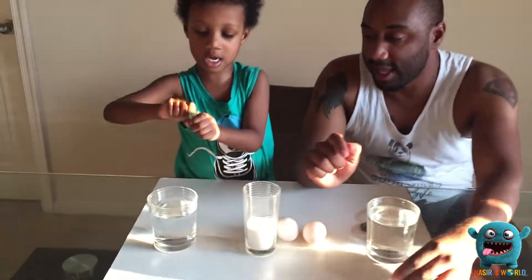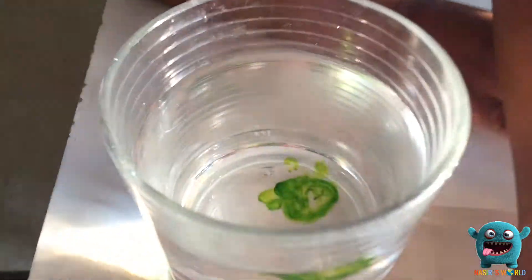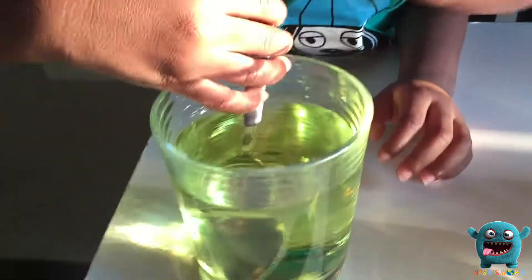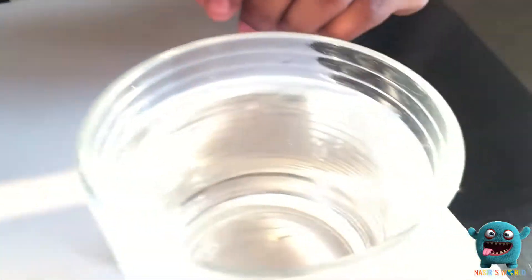Do one drop of food coloring in that glass. Oh, look at the food coloring. And we're going to take the spoon and try to mix it up. And we're going to do one splash of food coloring in this glass.